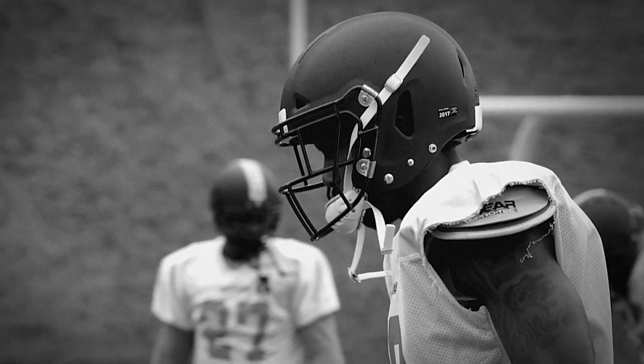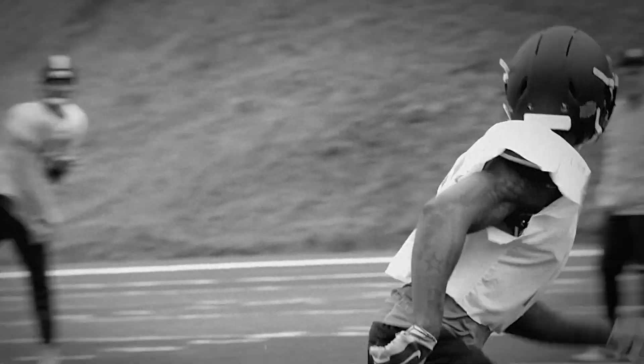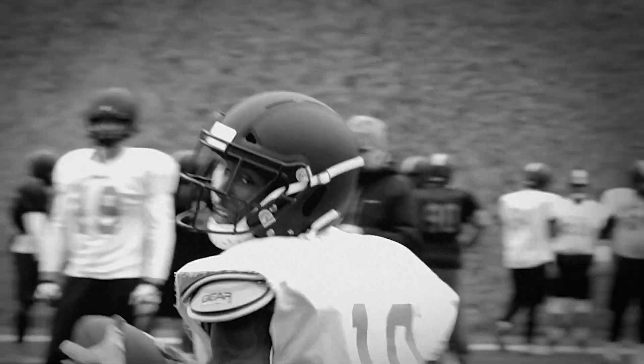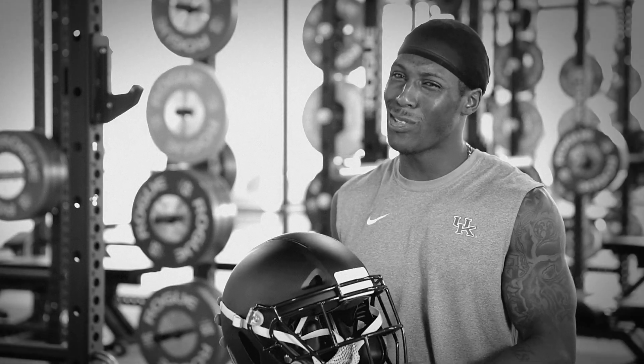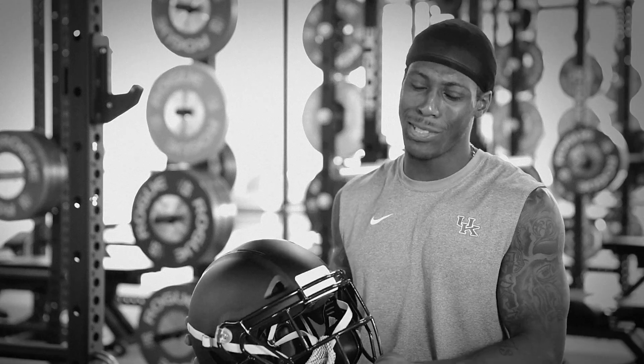Usually with the Riddell you have to keep pumping air in or taking air out. After playing one game or going through one practice you're always going to have that slow leakage. But I can actually shake my head and not have the helmet wiggling around, so there's no looseness to it.